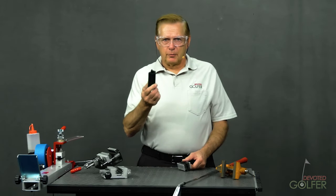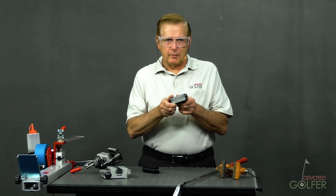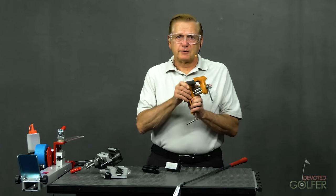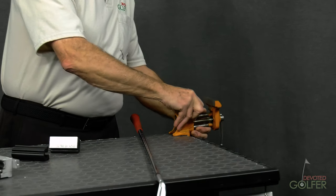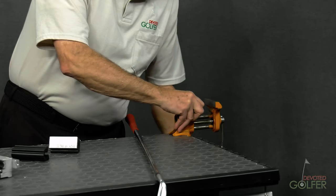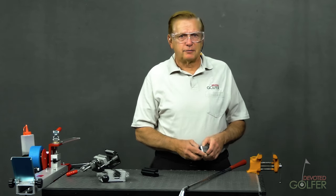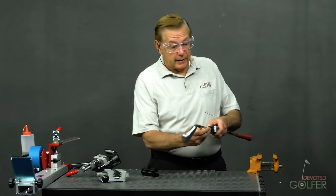You can use the same rubber clamp in a vise. When using a vise, you may want to use an aluminum-sided clamp — it's more durable than the rubber-sided model, but both work fine. This simple vise clamps to any tabletop. I put the metal-sided rubber clamp in the vise and have an inexpensive golf club gripping rig. This is how I got started.